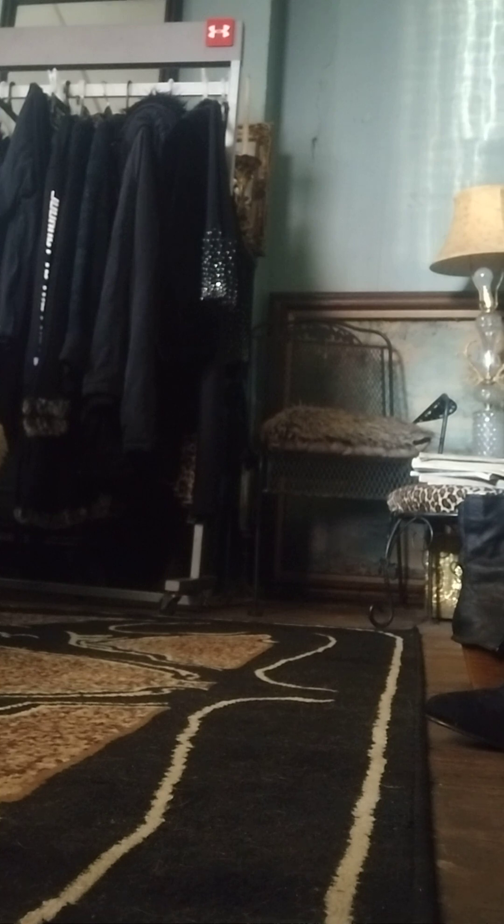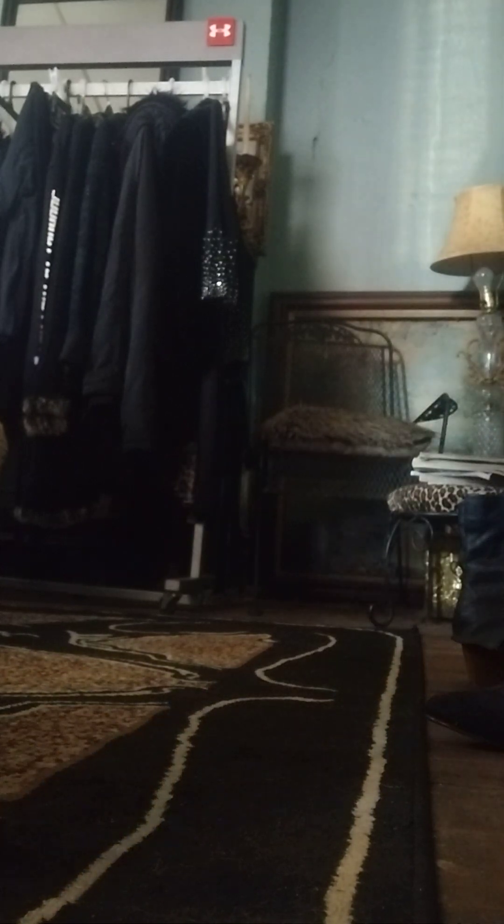I thrifted these sweats over at Goodwill, and I got the skirt at Goodwill too — it's in brand new condition. The skirt is by Worthington and it's a size medium. I tried it on at Goodwill and it fit me perfectly. This is what it looks like from behind.